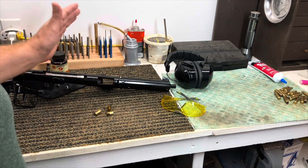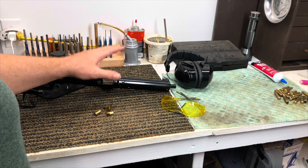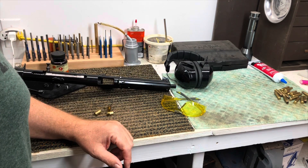We didn't plan on that happening. We weren't thinking, oh you know, let's go see if this gun will blow up and shoot something in our face. You never plan for an accident, alright? But always be prepared for one.